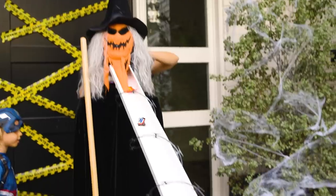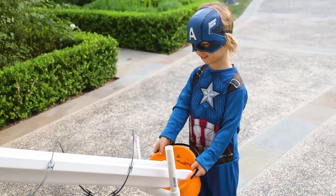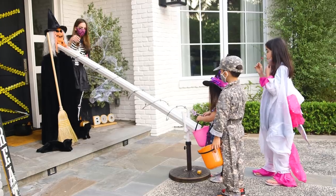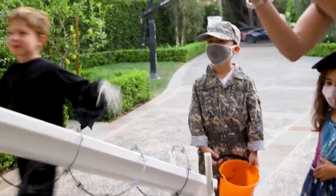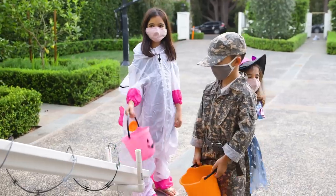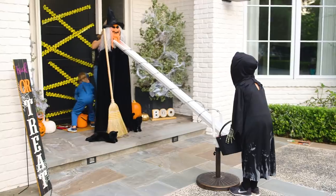Trick-or-treat! Thank you! This turned out to be so much easier than I thought. And it's a fun, safe way to deliver candy to your little trick-or-treaters. These were such a hit, I think we're going to be using them again next year — although, let's hope they're not necessary.